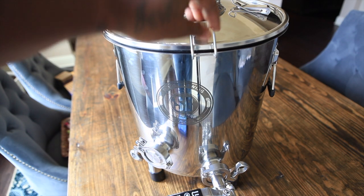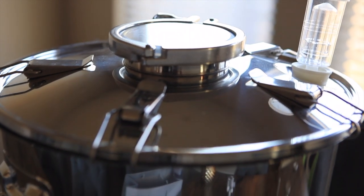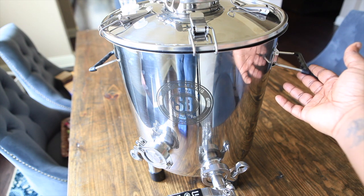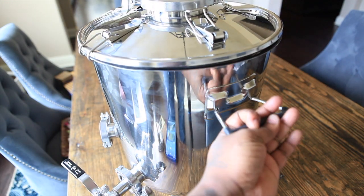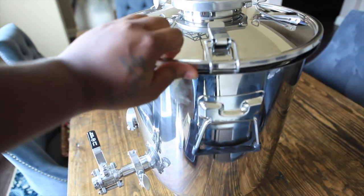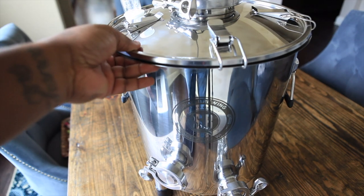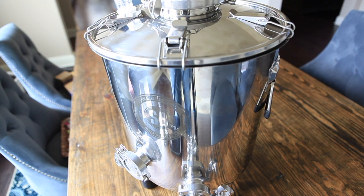With the lid on, it's pretty easy to latch these clamps on. I do like that it has handles on the side, which makes maneuvering pretty easy — though obviously when it's full you don't want to lift it, and Spike recommends you don't. The rubber grip handles are the same style as on their kettles, which is awesome. It comes with a three-piece ball valve and two ports plus a port cover, giving you options to do alterations like adding sample ports, thermal wells, and temp probes.